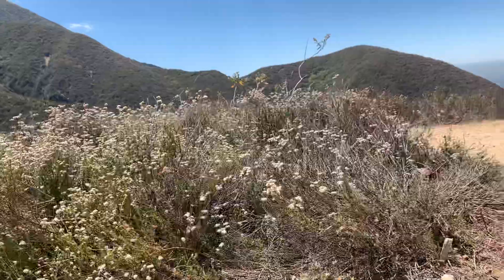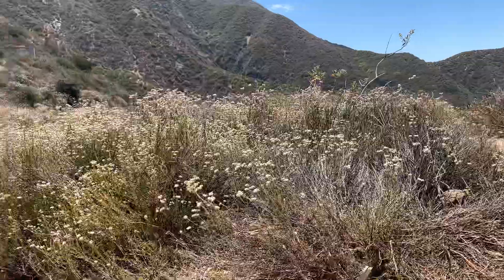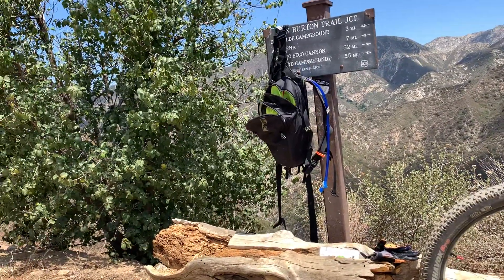I'm getting ready to descend my trails. It's a hot day — 90 degrees right now. I got up here a little bit late, but late for me is nine o'clock. Anyway, I'm getting ready to throw my GoPro on and descend.